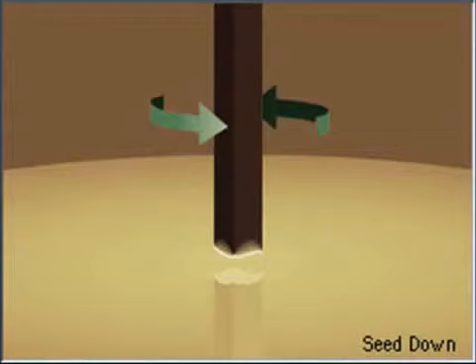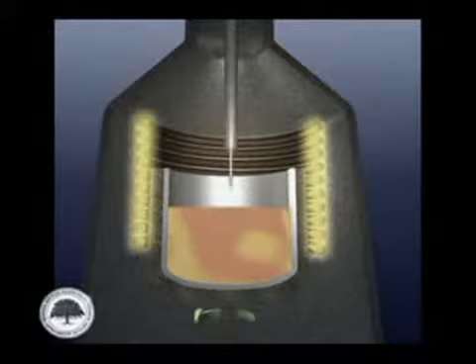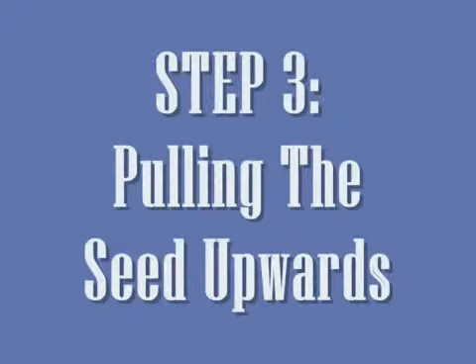Step 2: Dipping the seed crystal. A small piece of single-crystal material known as a seed crystal is dipped into the molten silicon solution. The seed crystal is used to grow a large crystal of the same material. The large crystal will grow when the seed crystal is dipped into the molten, which will then be cooled.